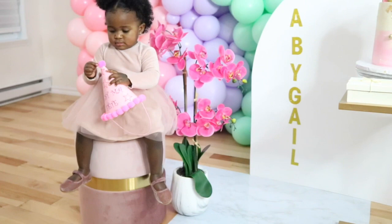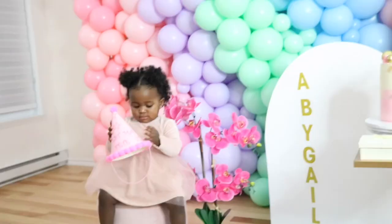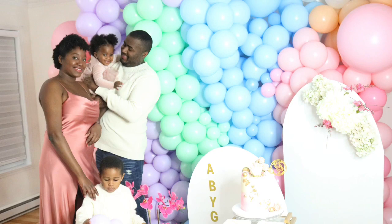Here is the birthday girl, our beautiful Abby. Beautiful family — Abby with her mother, her brother, and father.